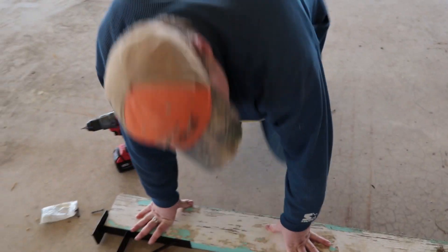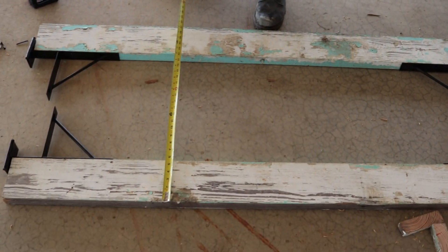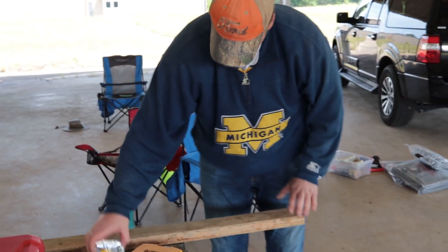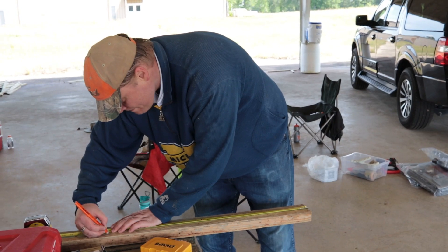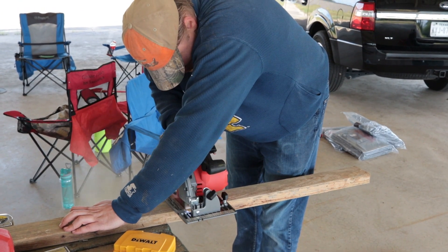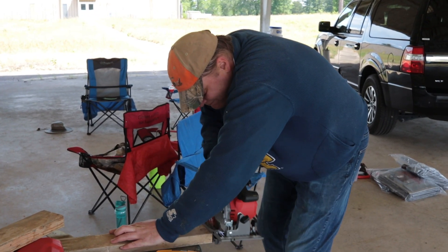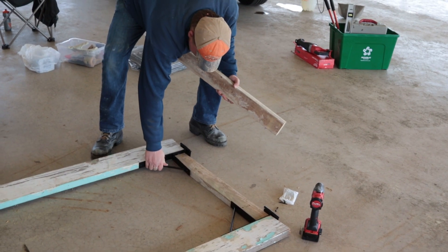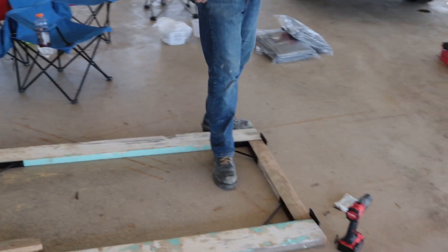Now we're going to be 40 inches tall. The 2x6s are 5 and a half inches each, so two of them will be 11 inches. 40 minus 11 is 29 - so we need 29 inches. That didn't look so bad. Looks good.